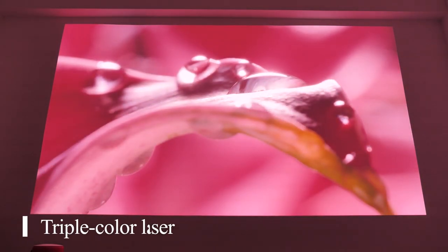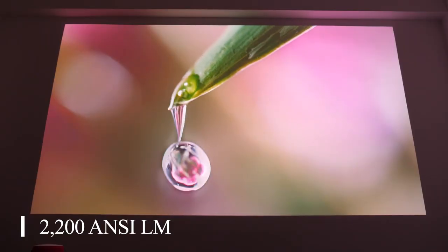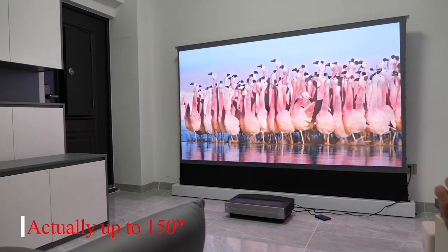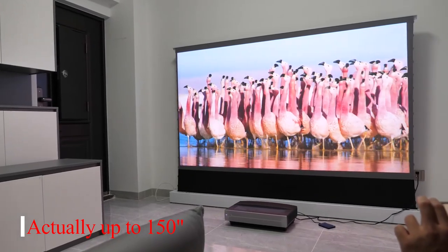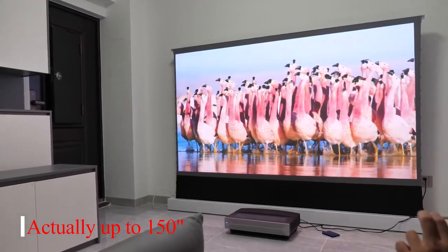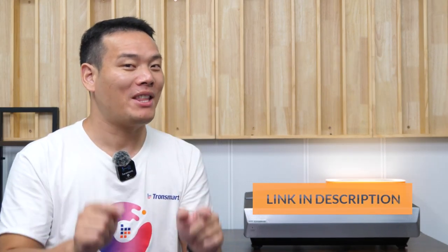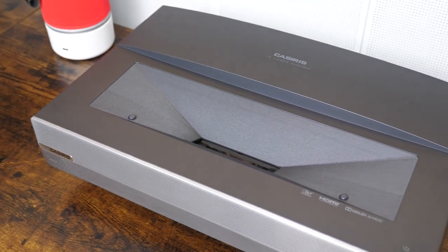This projector offers triple color laser technology, 2200 lumens of brightness, and up to 120-inch 4K resolution projection. Most importantly, it only costs $1999, though only a limited number are available for that price. To buy this, you can find the link in the description — but is it worth the money?